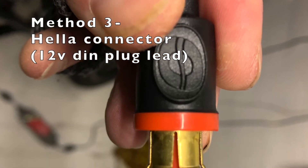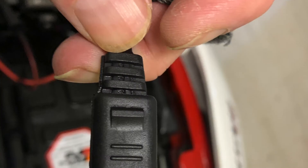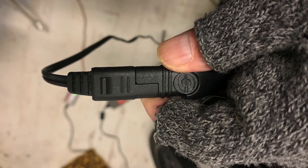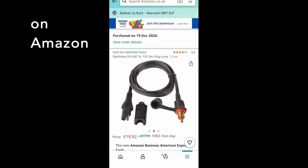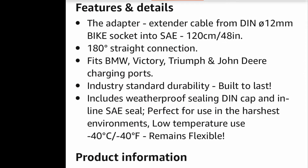You can also buy a Hella connector or 12mm DIN plug lead, which plugs in — like on the Triumph — onto the accessory socket. That lead has a Hella connector on one end and an SAE connector on the other end, so you can plug that into the charger. You don't need to lift the seat — you're just plugging into the mini cigarette-type connector. It makes life a lot easier. On Amazon, you're looking for an OptiMate 09 SAE connector to DIN 12mm bike socket if you've got a Triumph.